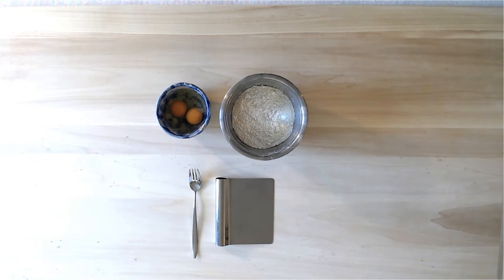Hi, my name is Helena. I'm from Yummy Italy. Today I'm going to show you a top view of how to make a perfect egg pasta dough for wonderful handmade pasta.